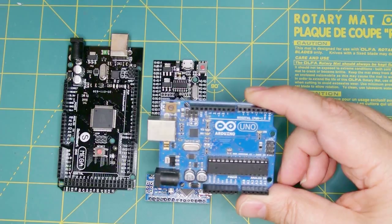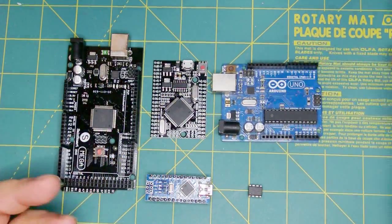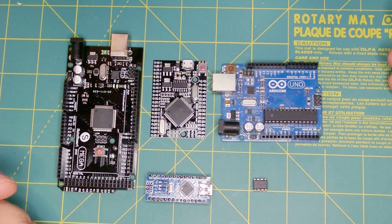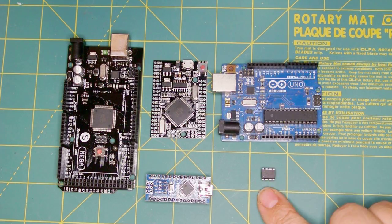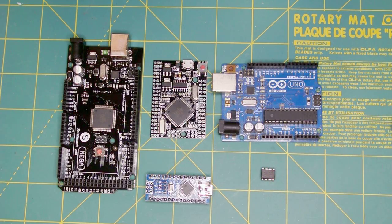They all have the same footprint, have a voltage regulator on board, and can be powered by USB to get you started. A microcontroller is basically a computer — it has the power of manipulating data — however it lacks interfaces such as a video screen, keyboard, or mouse. These are more simplistic devices.